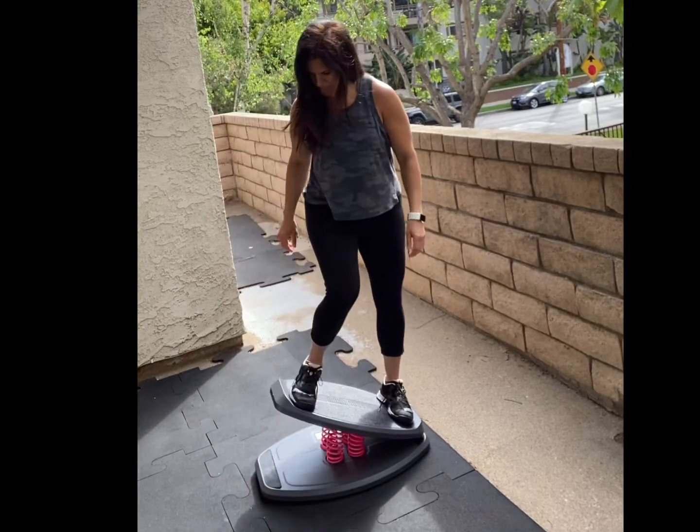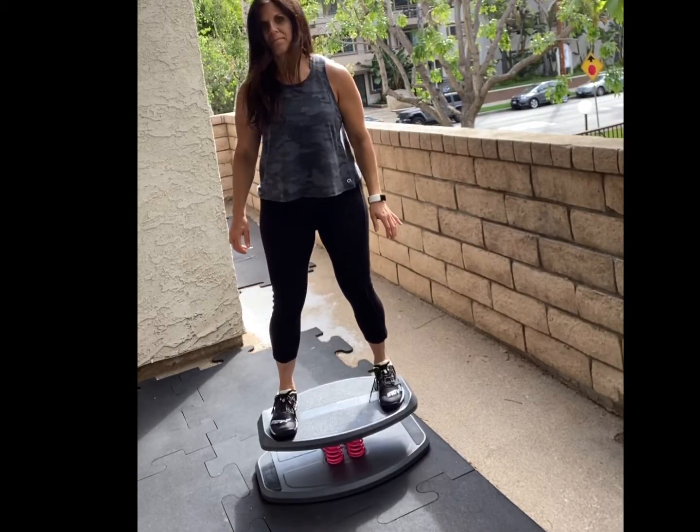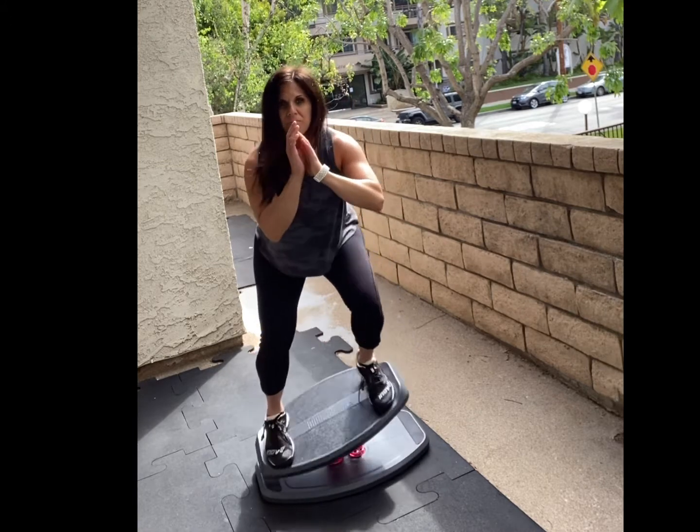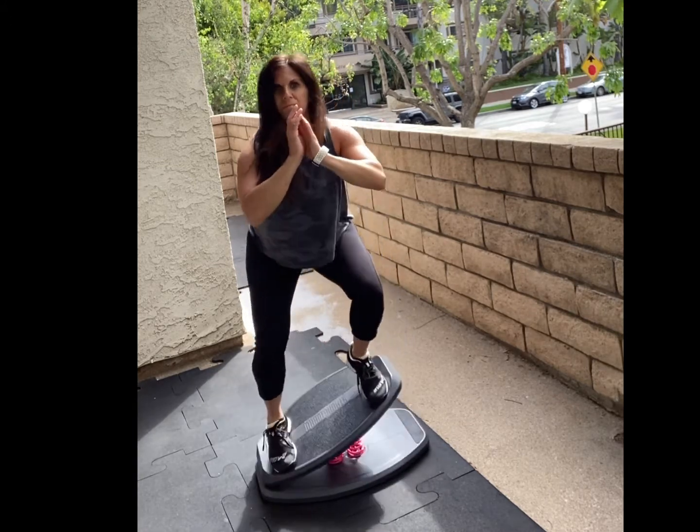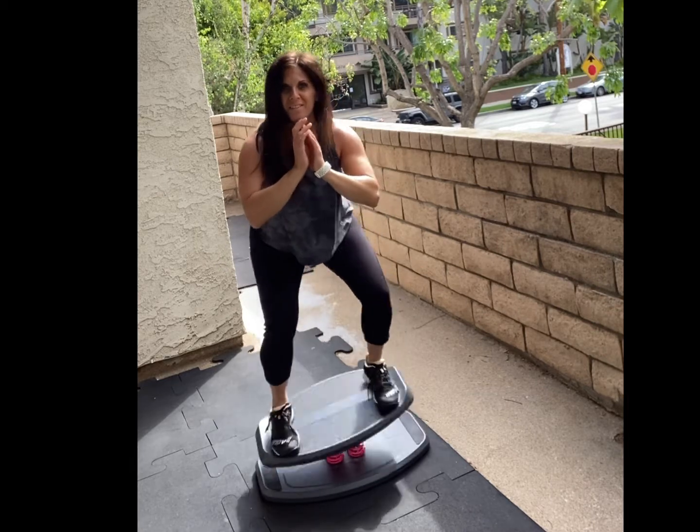To get on the board, place one foot at the edge of the top platform, then bring the other foot onto the board. You want to stand in a quarter squat, driving your hips so that the top platform touches the bottom.